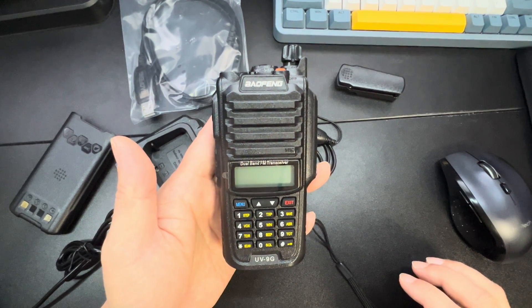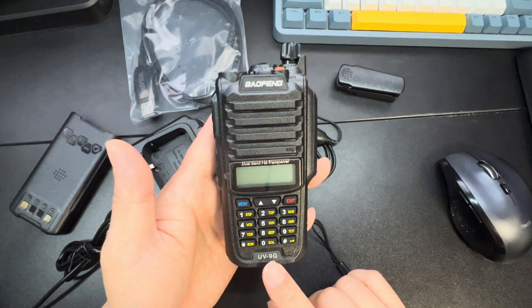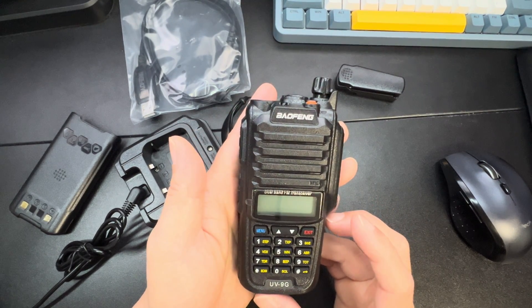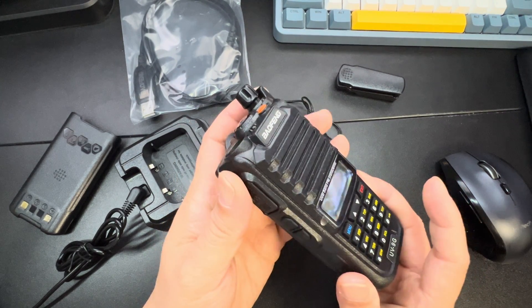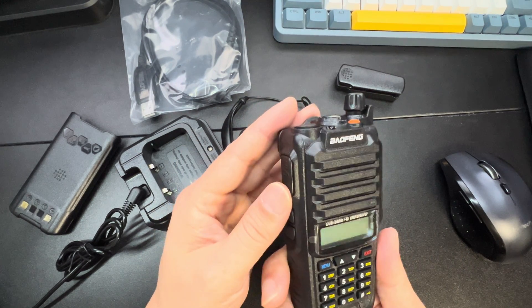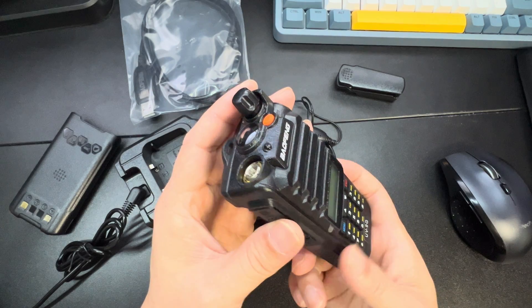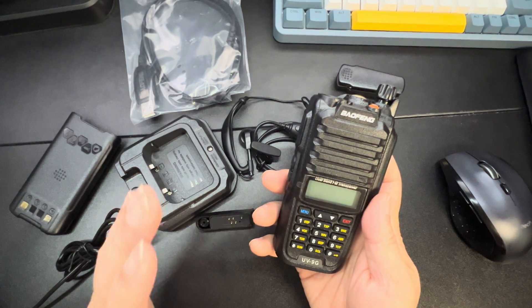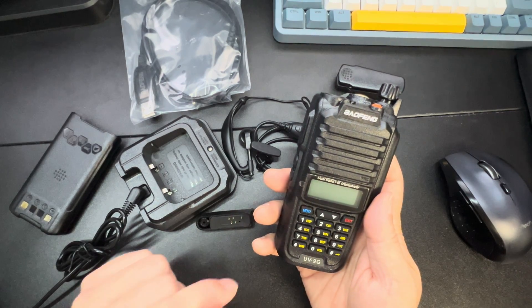This is an awesome Baofeng UV9G, which means it's a GMRS radio. This does have IP67 waterproof, which is awesome for when you're out and about hiking. This does have long range so you're able to use FRS and GMRS.